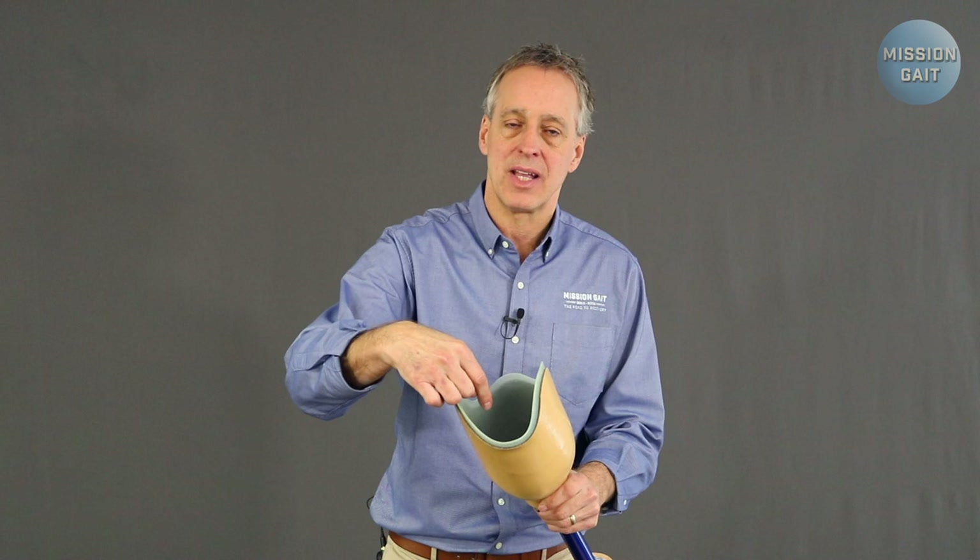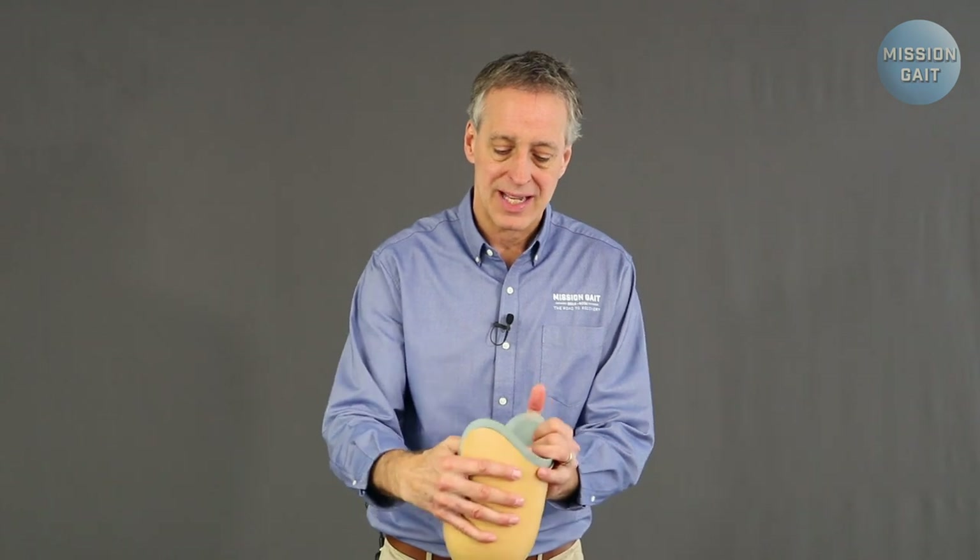The liners fit into the socket, and it's important to get a general sense of sockets themselves. Below-the-knee or transtibial sockets are designed so you bear some weight on the patellar tendon, but as much as possible in total contact or pressure all the way around the residual limb. Because you have a fairly bony structure below the knee with not a lot of soft tissue, the socket has to be developed to create relief in the right areas so you don't get too much pressure on the fibular head.